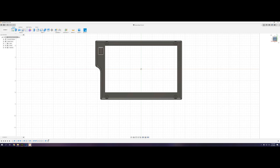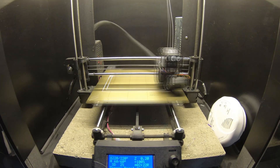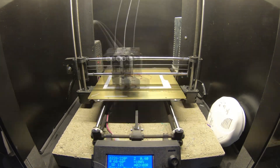The next step is printing the file, which I printed using a Prusa MK 2.5. First you slice it in your slicing program, put it on the printer, and then you wait.